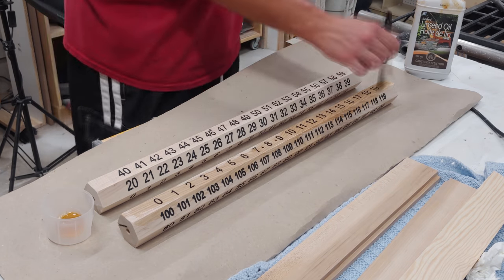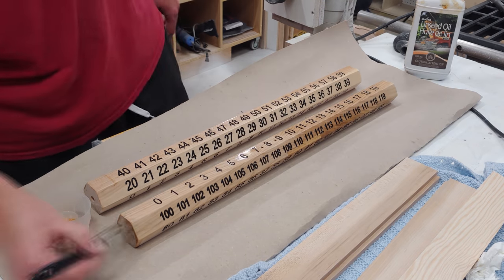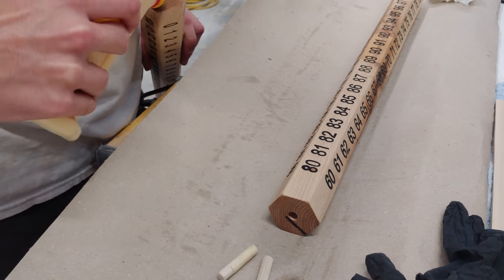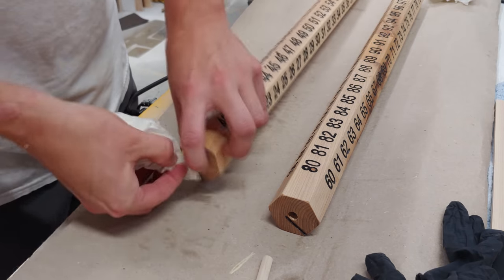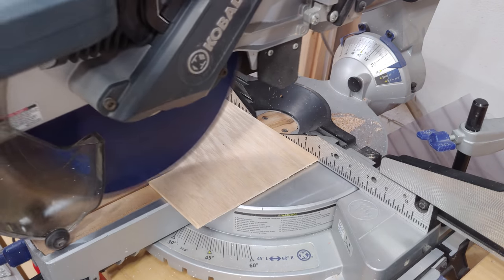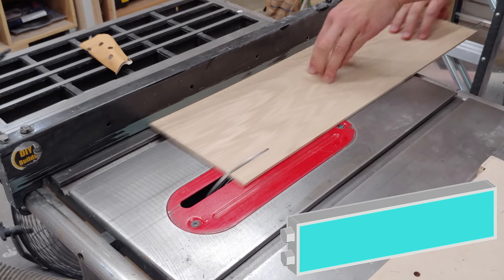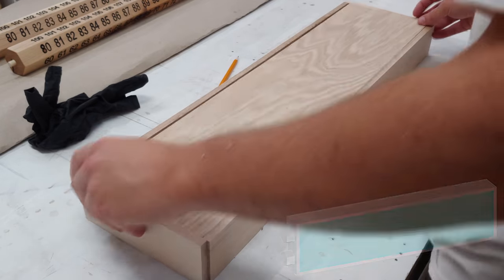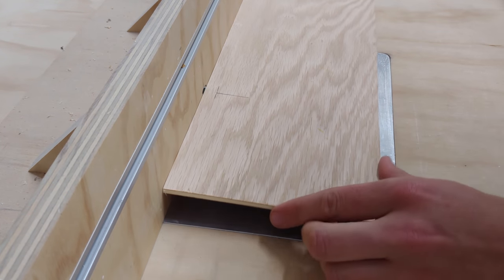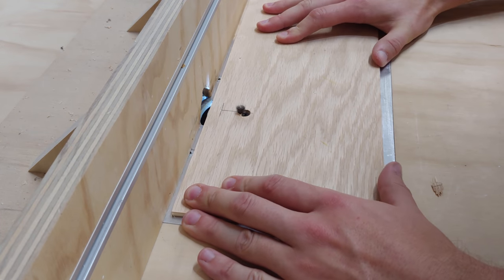The finish I used on this whole project was boiled linseed oil. I applied a heavy coat and wiped off the excess with some paper towels. A three-eighths inch dowel was glued into each left side, leaving only about three-eighths inch sticking out. I then cut to length and width the plywood for the back of the scoreboard. At the router table with a keyhole bit installed, I plunge into my marked lines and move the board away from the fence to create a mounting hole for installing on the wall.